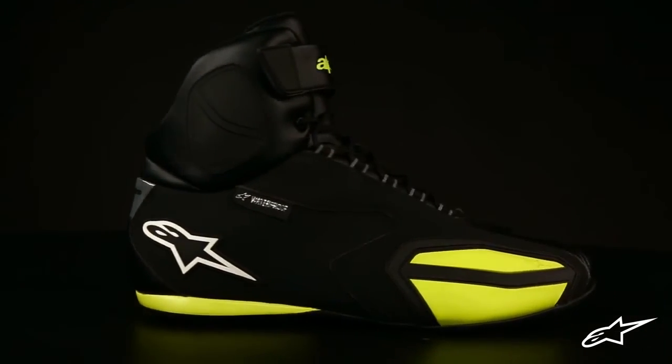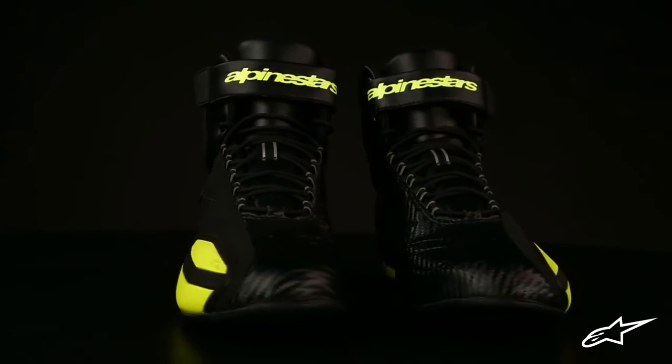The Faster Waterproof shoe from Alpinestars will help keep your casual riding casual, comfortable, but most importantly safe.